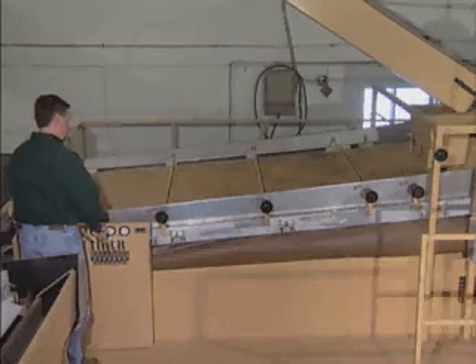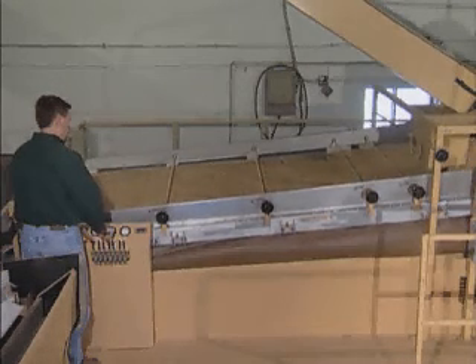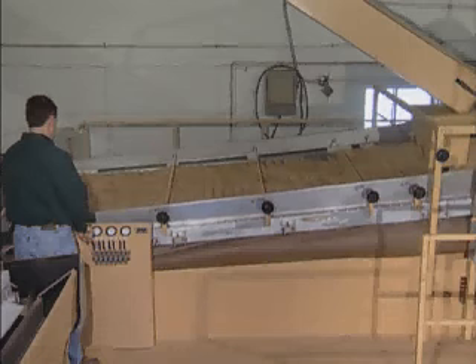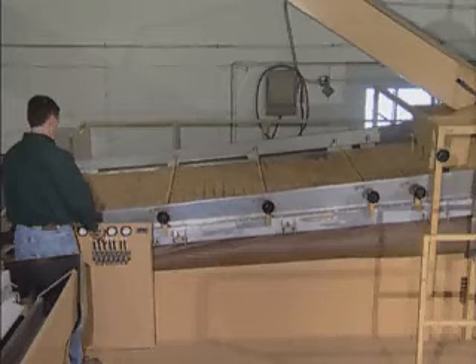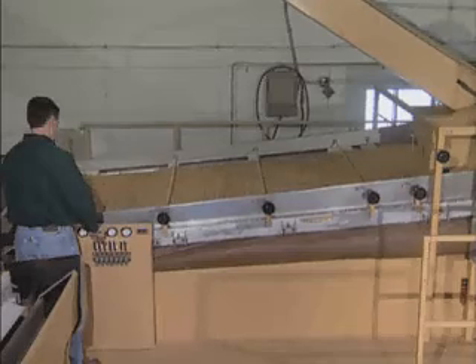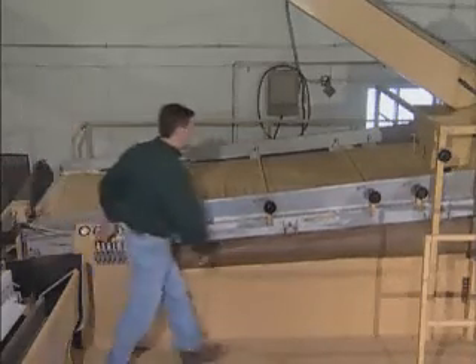Once the deck is completely covered, begin adjusting the fans to balance the air flow, beginning with the fan at the discharge end of the machine. Increase the air until you see a definite boiling action. From this point, reduce the air until the bubbling almost stops, leaving the product bed in a fluid condition in the zone over the fan. Move to each consecutive fan, repeating the same procedure.